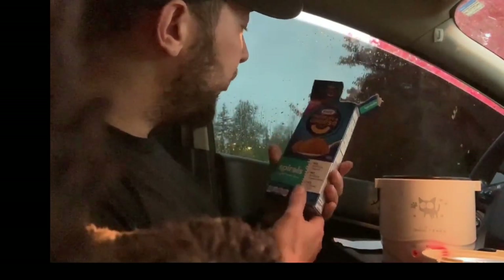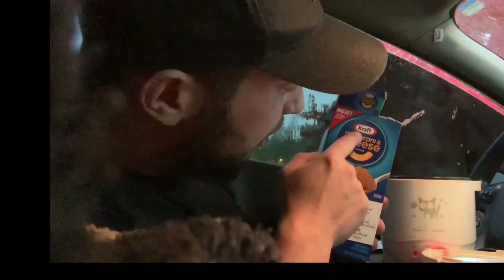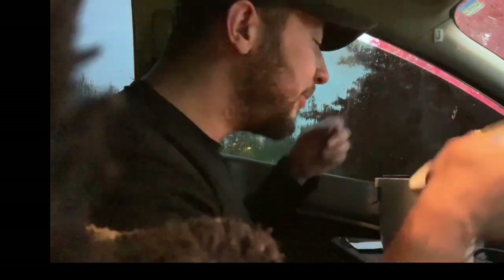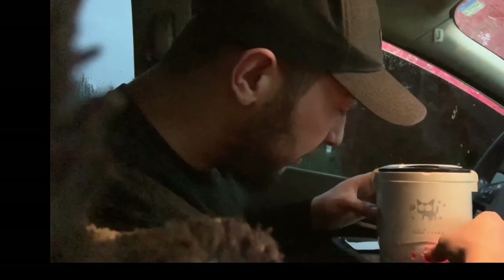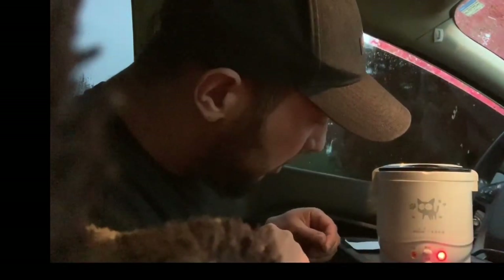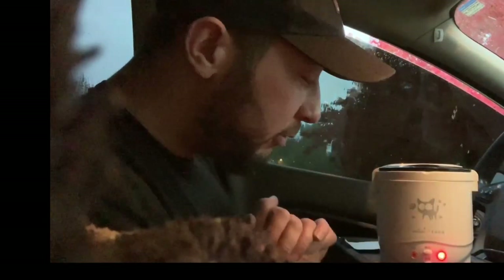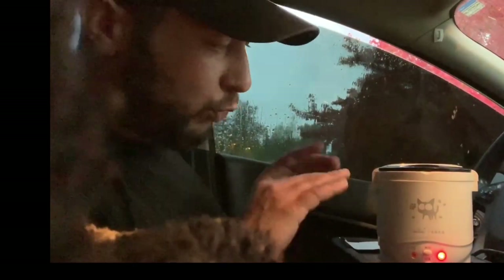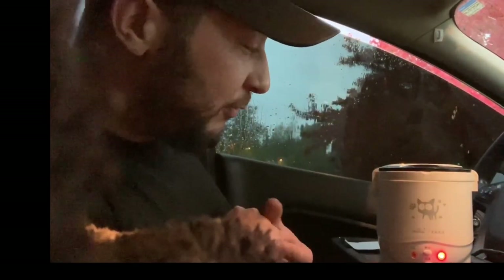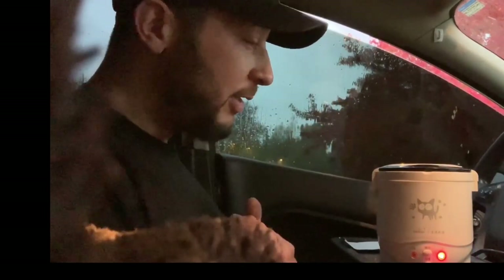Go ahead and throw in the spiral pasta from Kraft. Now we wait until the green light comes on — somehow it knows when the meal is ready. You should always double check, but it's pretty futuristic how it detects that.